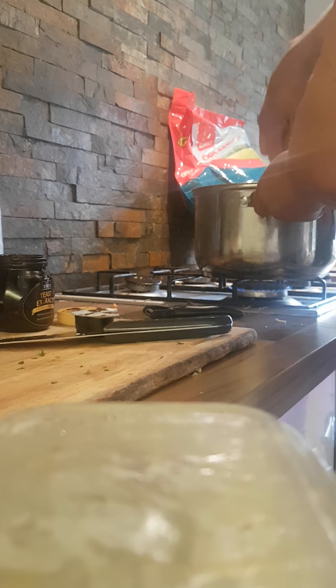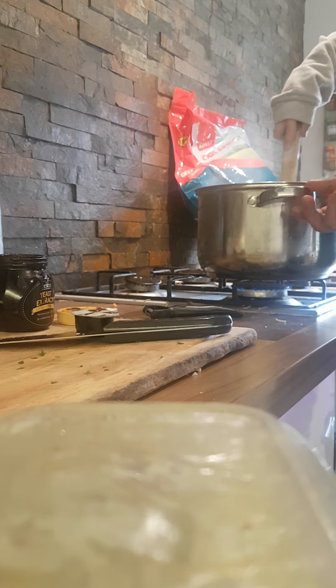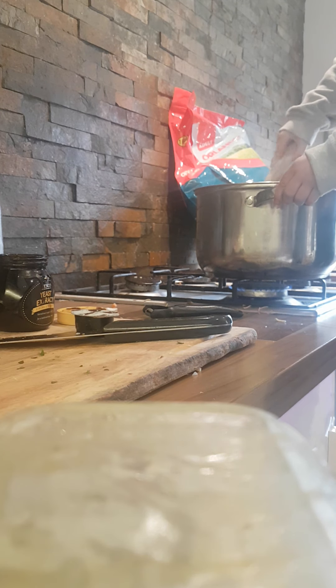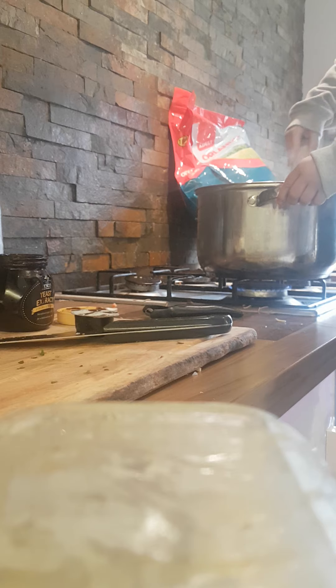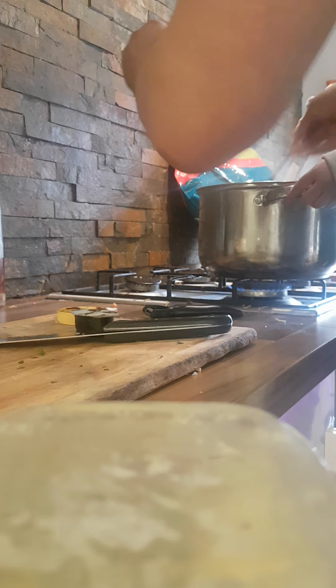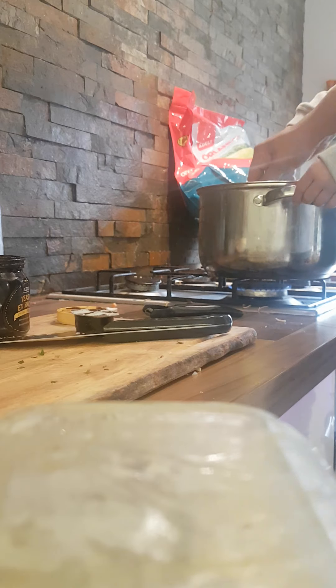OK, so what you've got to do, give that a bit of a stir and I'll hold on there. What we're going to do now is put some of this in it. You ready? What's that? That is Marmite. Is that one of the French juice? Yeah, that goes in the stew.